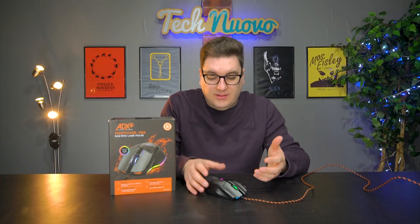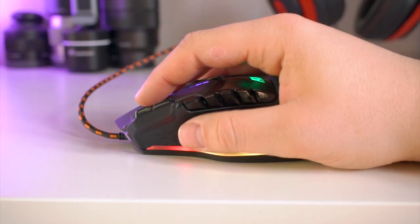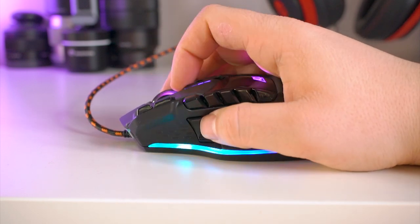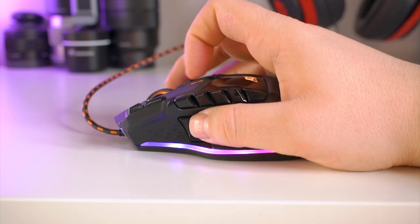The actual mouse itself is rather large. I've got some massive hands, so I can get a really nice palm grip — I can rest my palm in the center of the back hump of the mouse and it just rests there. On the left-hand side, you do have this lip which you can put your thumb on, which is nice for thumb rest.